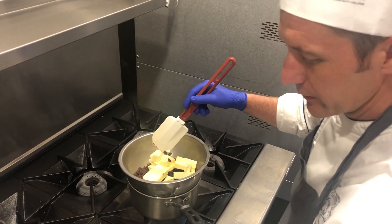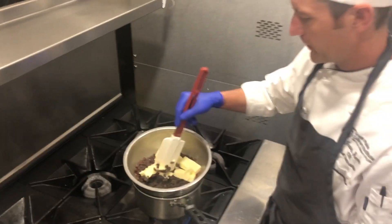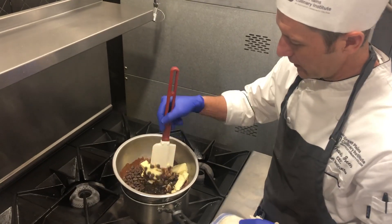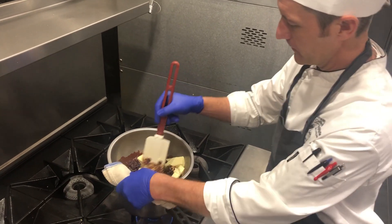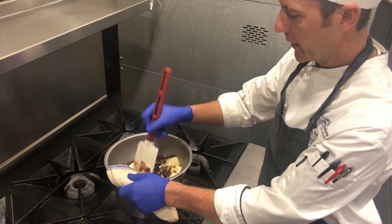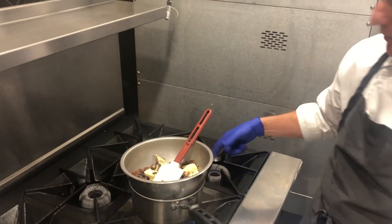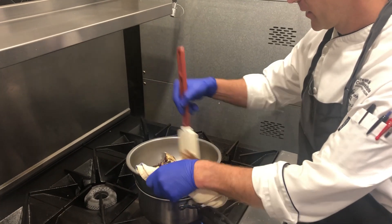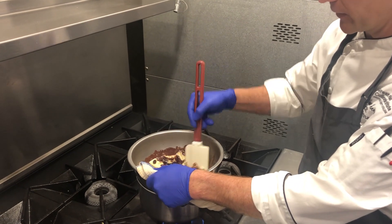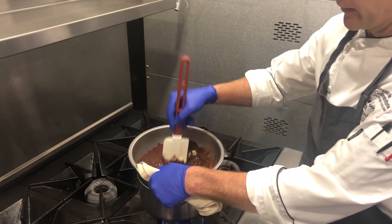Just do this until our butter and chocolate are melted together. When you're working at a double boiler, be careful that the flames don't creep up over the sides and scorch the side of your bowl. We're just trying to melt this gently by using the steam that's generated from the water inside the saucepan.